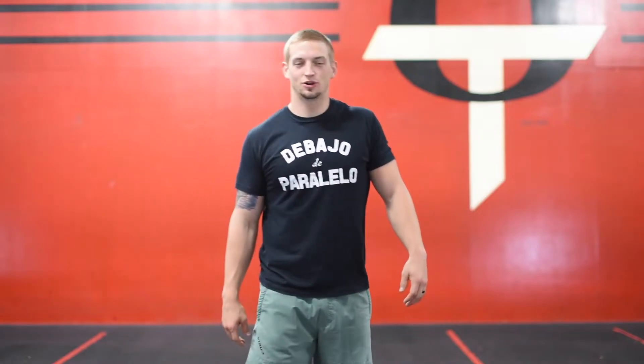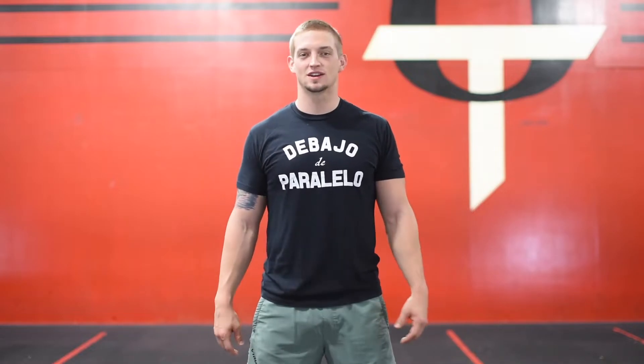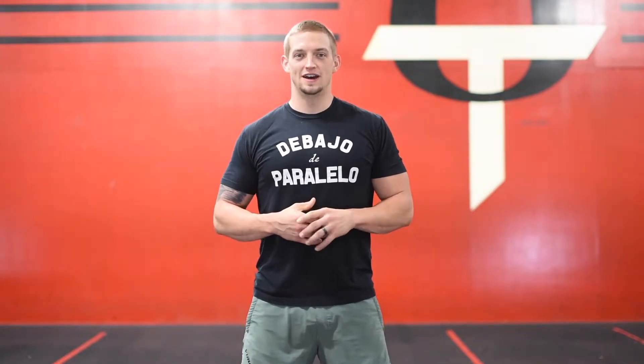Did I make you jump? I'm pretty sure I did, but just trying to keep you guys on your toes and wake you up this morning, because sometimes these videos can get a little snooze fest.